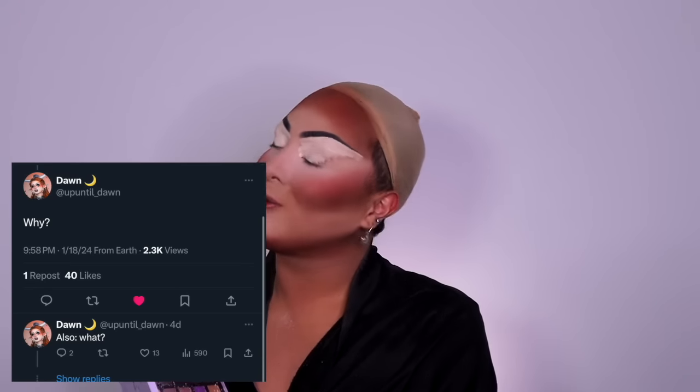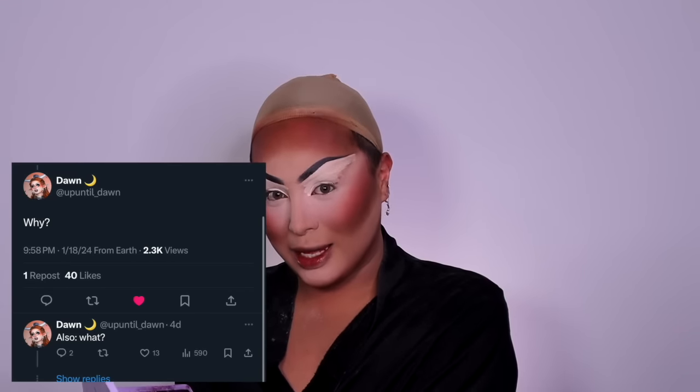Up Until Dawn on Twitter slash X asked why and what? Why not, Dawn? Why not? I love you, sister. As you can see, the primer is on, and now I like to use the Anastasia — the primer is set and done.